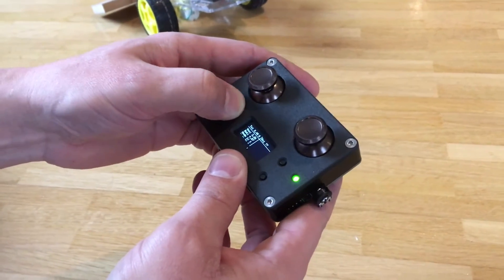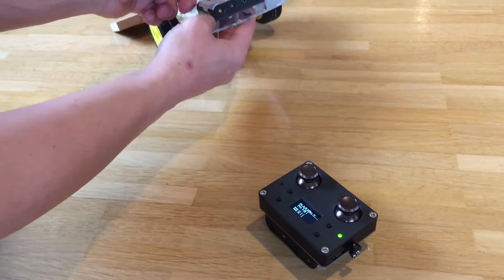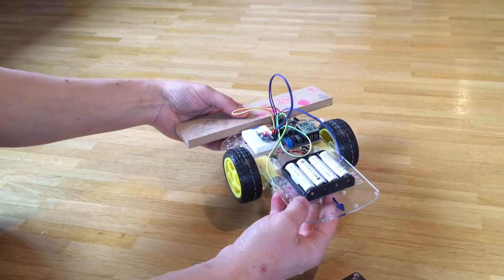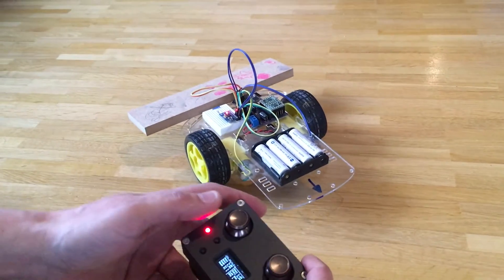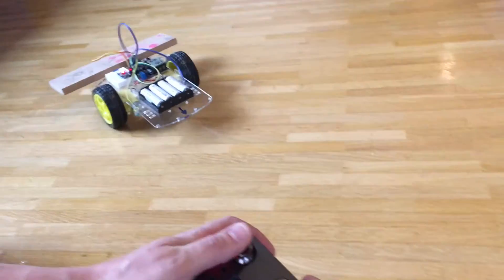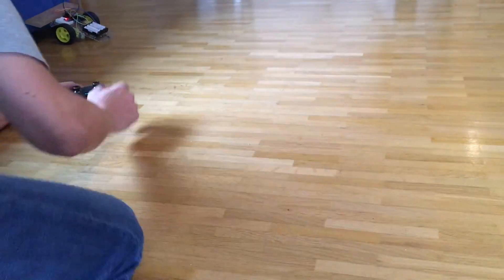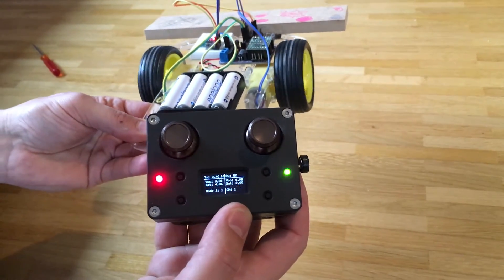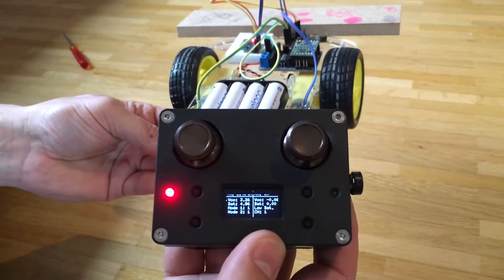Now we change to channel 10. Let's switch on the robot — how will it perform? Looks like we have to adjust the PID controller a little bit. The tilt angle is displayed instead of the receiver VCC voltage, which allows us to debug it.